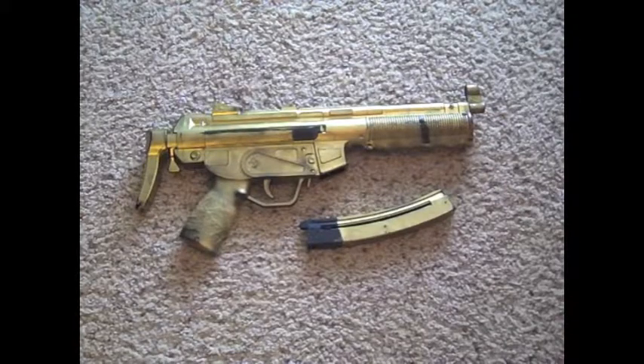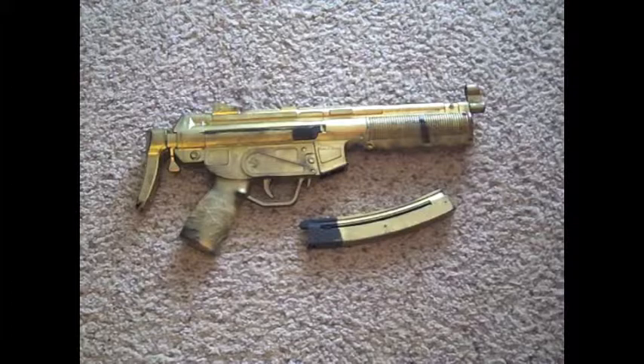Hey guys, this is AirsoftReview23 and I am coming to you today with a review of the Spring MP5. Before we start I just want to say yes, this gun is spray painted gold. It did not come gold — as you can see on some parts it started coming off. So yes, this is spray painted, it did not come this way.